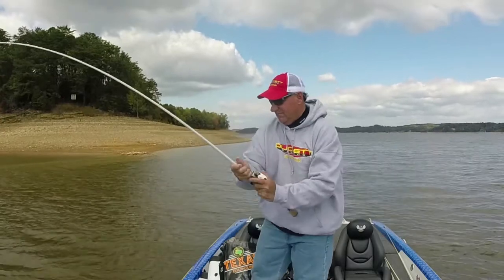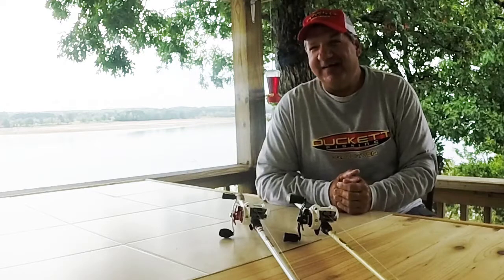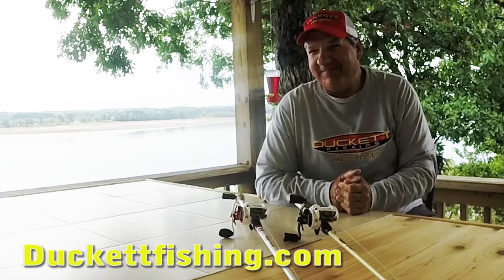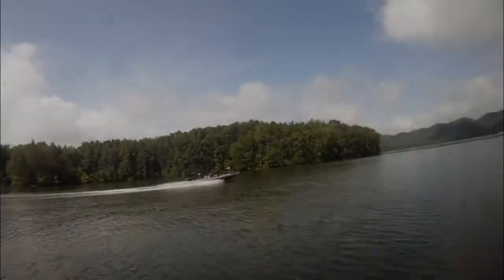So you can see why I'm so excited about the Ducket Fishing 360 casting reel. Check them out for yourself at ducketfishing.com. I'm Mike Delisco and I'll see you on the water.